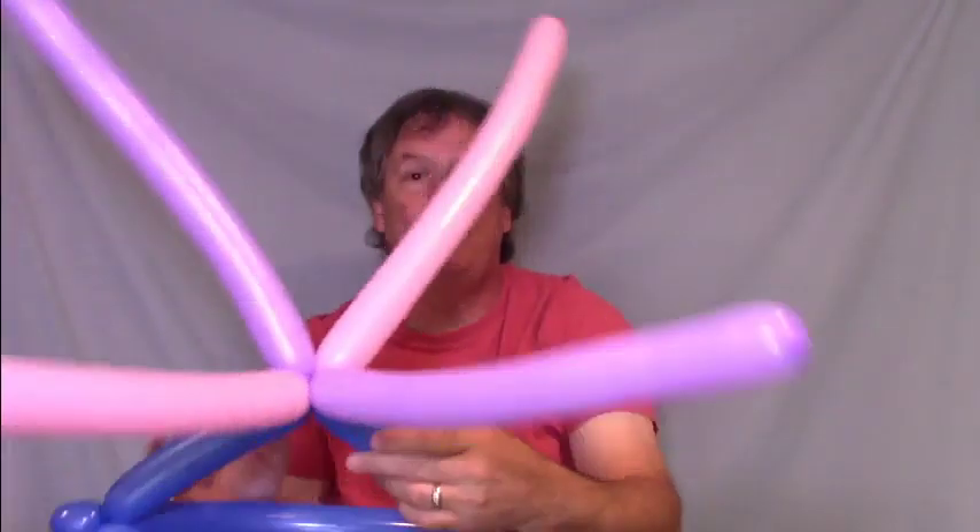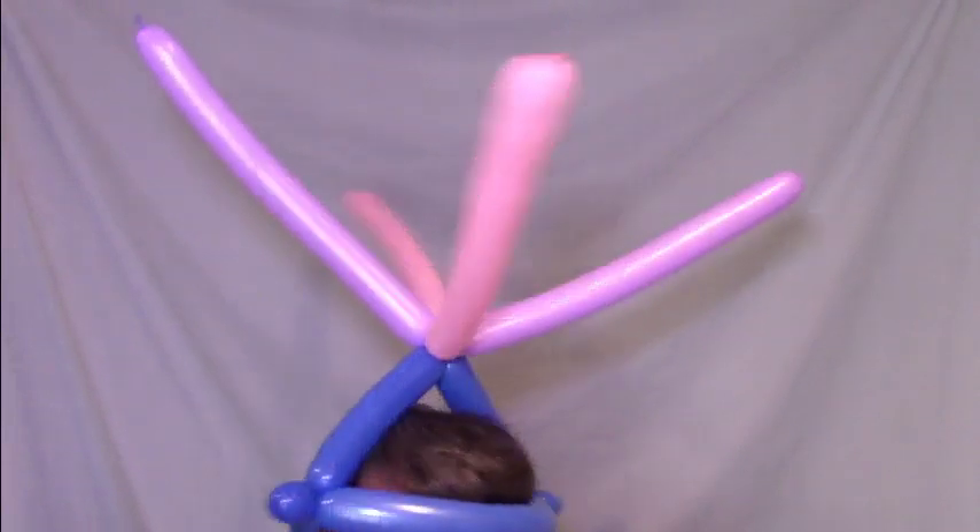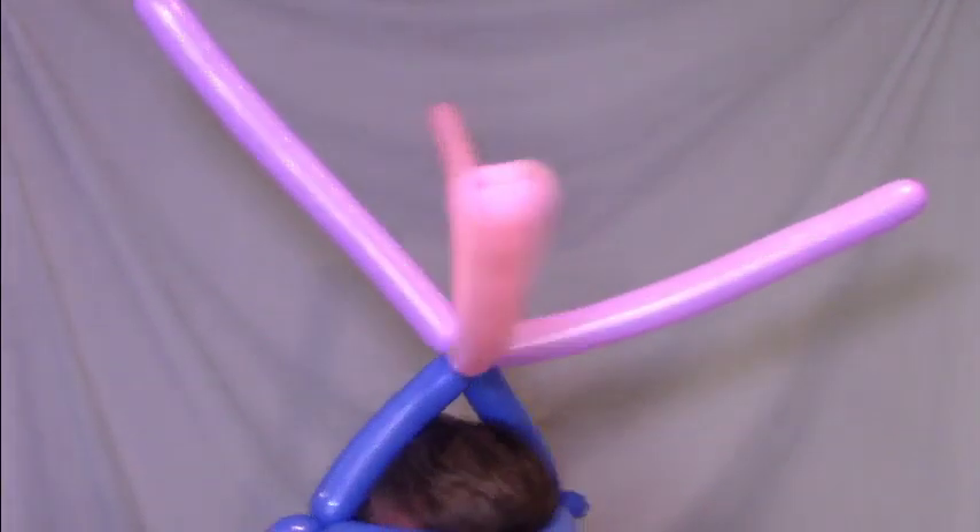Now you've got a big wild crazy hat. It was very simple to make but it's very impressive. And that's how you make another design for the hat.